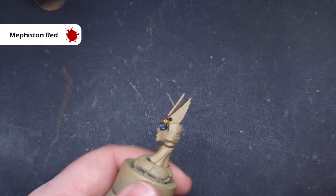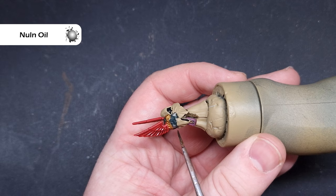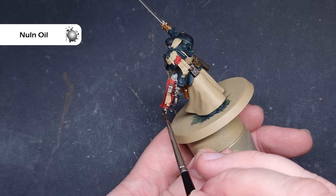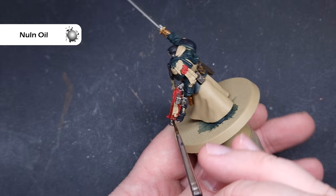With all that red done, it's now time to wash all of the silver metallics and all of that red using Nuln Oil. It's really important you don't flood the area too much — just work it into those recesses to give a nice bit of shadow. That will make it easier to come back later and highlight some of these areas. It's a nice easy step, just covering over all those parts you've just finished.